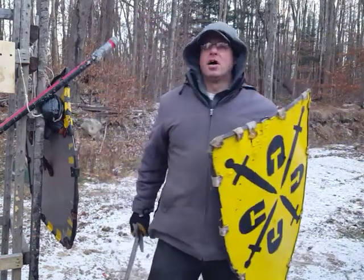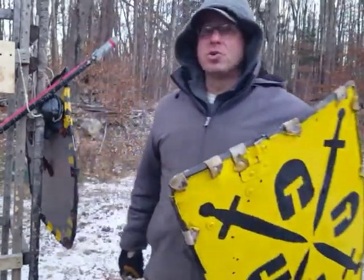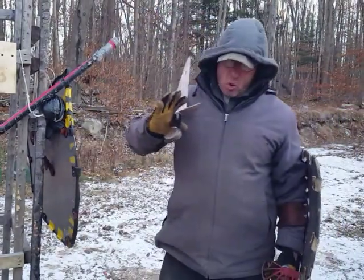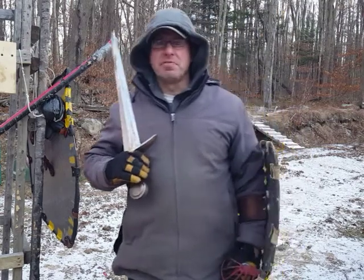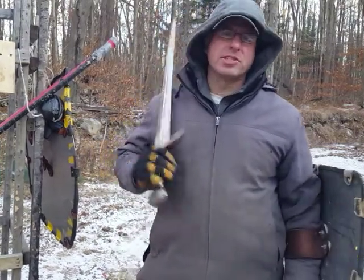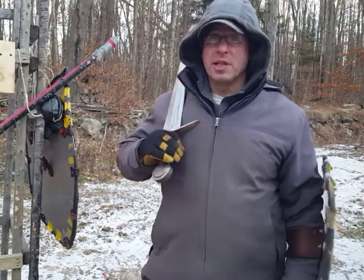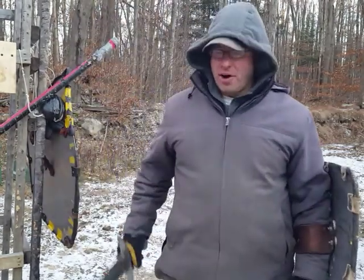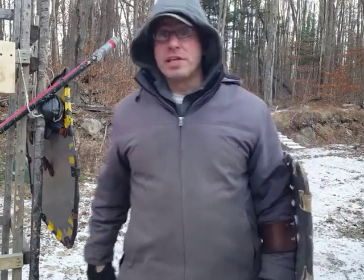Hello everyone, welcome back. Today I want to talk about shield grappling and shield manipulations. Over the last 16 years that I've been fighting, I've gone to a few tournaments and practices where full grappling was allowed, and one of the things you learn really quickly is that grappling is really tiring.